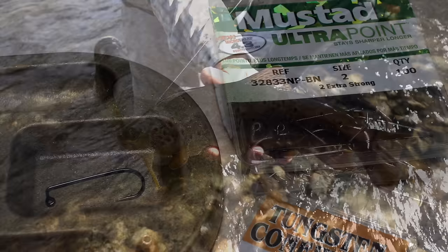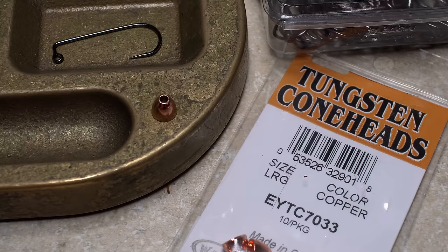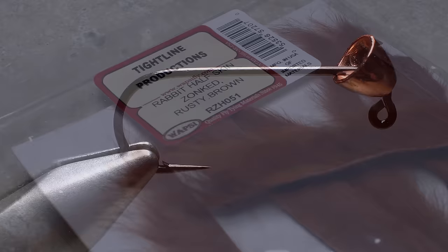To tie the Meat Whistle, I start with a size 2 Mustad jig hook. I pair this with a large size, copper-colored tungsten cone head. Insert the hook point into the small hole of the cone, then get the assembly firmly secured in the jaws of your tying vise. The tail and much of the body are created using a single rabbit zonker strip, here in a rusty brown color.